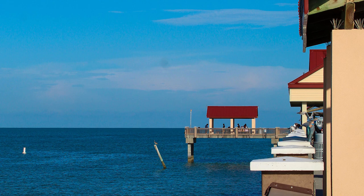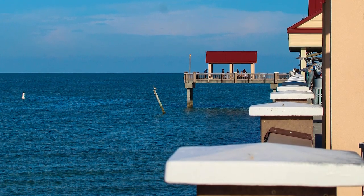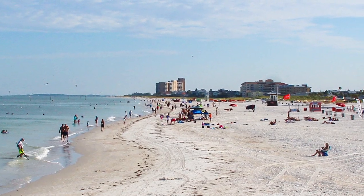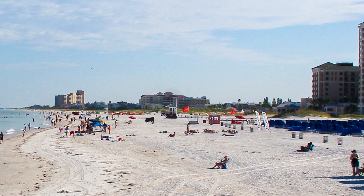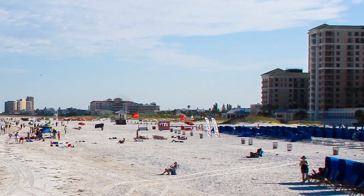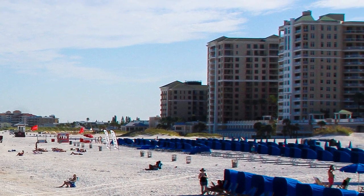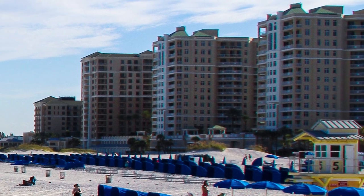At the end of the pier there's a little fishing area. You can walk out so far for free, but if you're going fishing you pay to go even further out. When you're at the far end of the pier and look back, you have an amazing perspective of all the hotels and buildings along the beach, as well as the cabanas and the beach below.